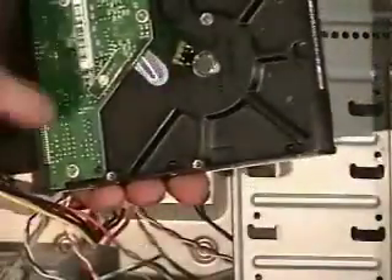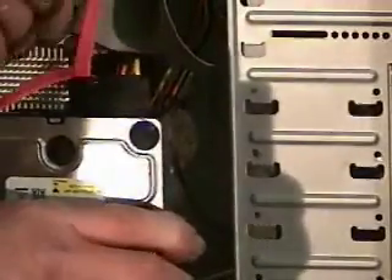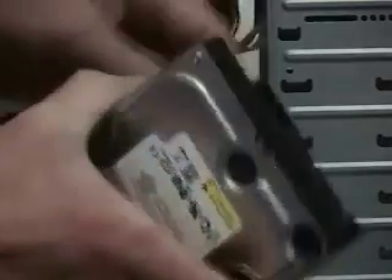It just slides out — try not to touch the circuit board underneath. This one happens to be a serial ATA connection, which uses a thin red cable. There are two different kinds of drives: this one's IDE — you can see the IDE cable and your power connector. Don't worry about the jumpers because I'm going to show you how to get around them. Just wiggle the cables back and forth a little bit and they come right out.